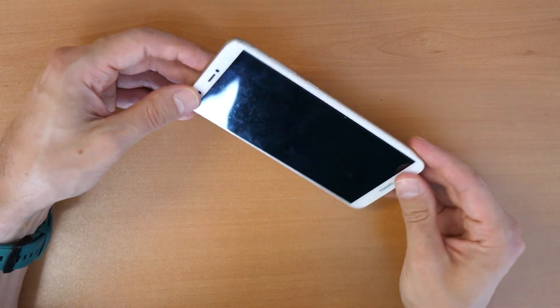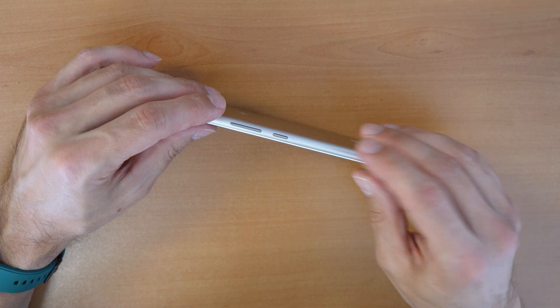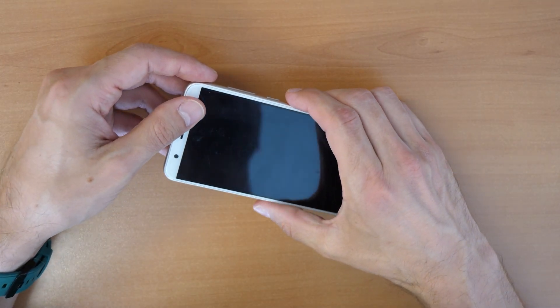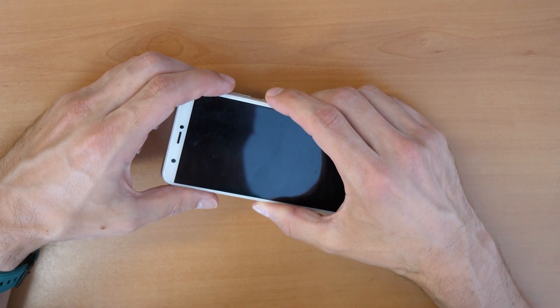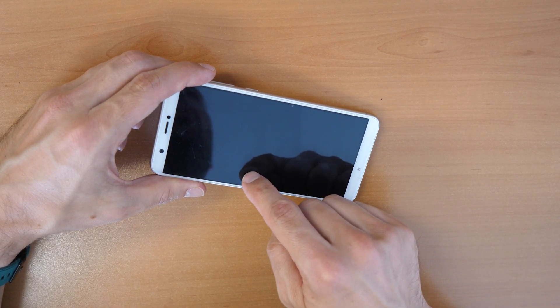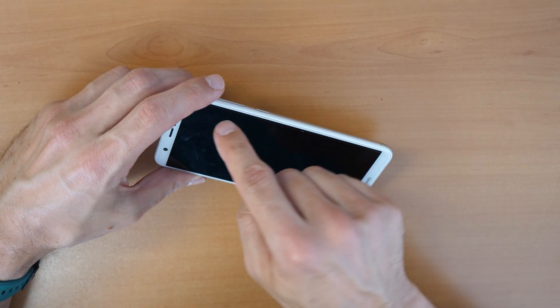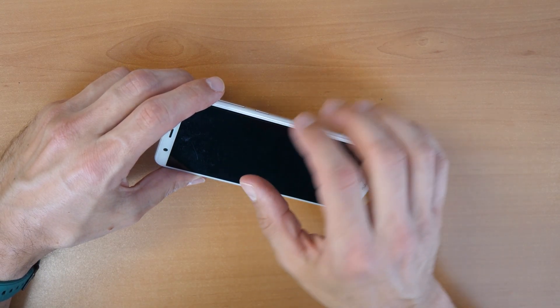Now we need to hold two buttons at the same time: the volume up and the power button. We click and hold them together until we see the Huawei logo. Once you see the Huawei logo, release the power button but keep holding the volume up button.